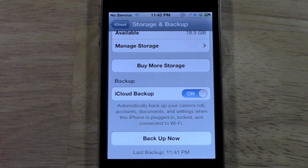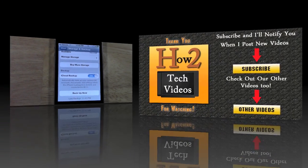That's it for H2Tech Videos here. If you liked the video or you found it helpful, give me a thumbs up, like the video, subscribe, and keep watching. Have a good one.